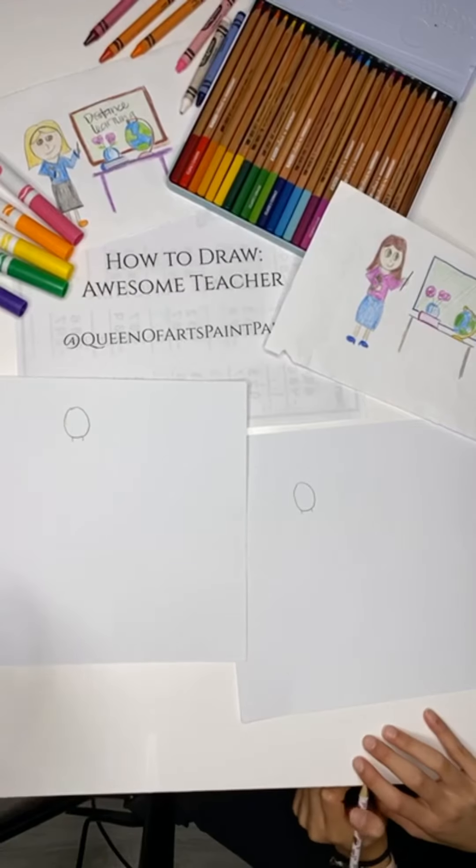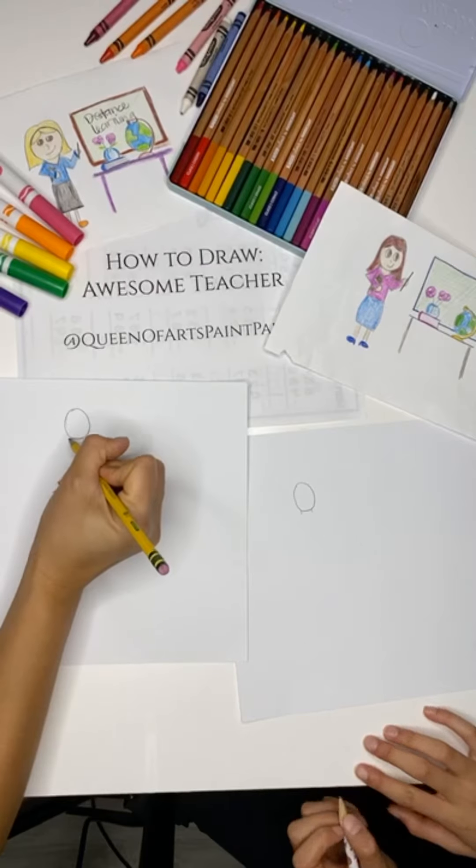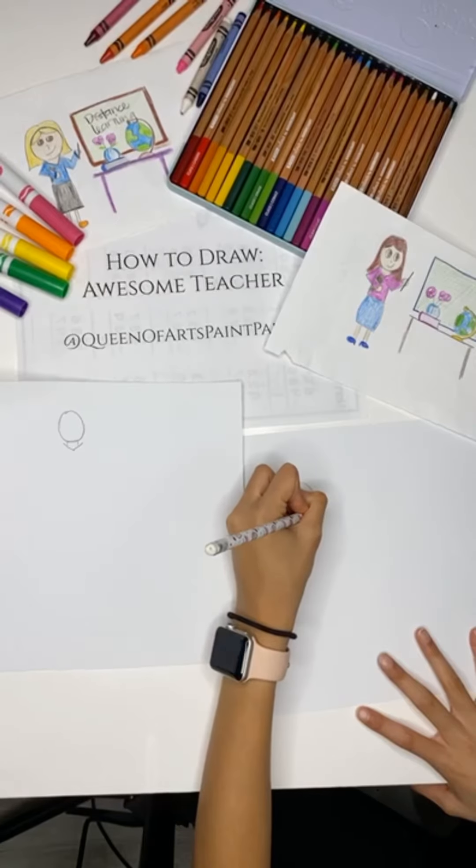And then you're going to make a V — so this is going to be the shirt. It's going to be a little V like so. It's almost like an arrow: a circle and then an arrow pointing down.